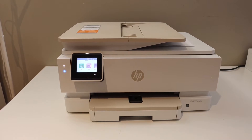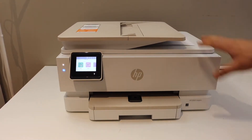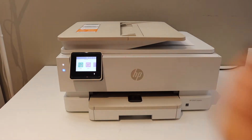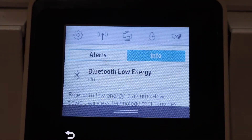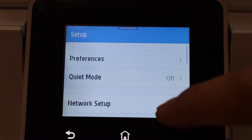In today's video I'm going to show you how to do the Wi-Fi setup of your HP Envy 7955 e-printer. There is a touchscreen here — on the touchscreen, scroll down the top bar and select Settings.